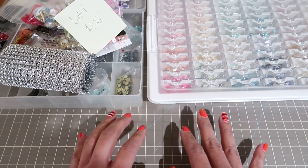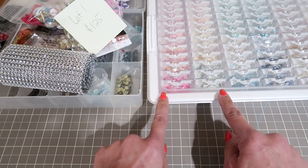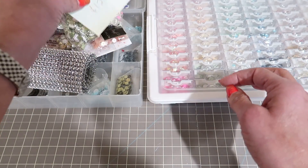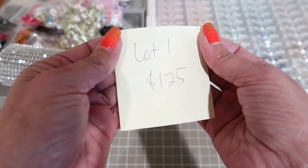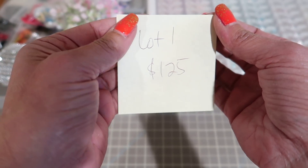What's going to come in this lot — I am going to give you the large container here, but this other container I will not be giving you. This is lot one and it's pretty much a one-off lot of what I'm offering for $1.25 shipped.